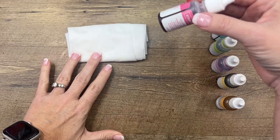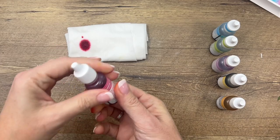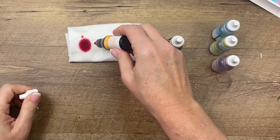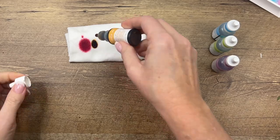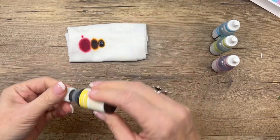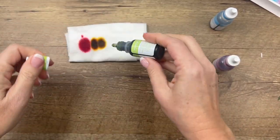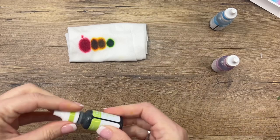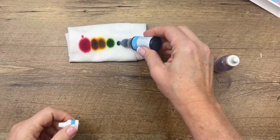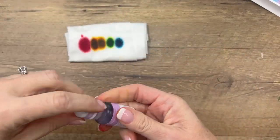Here are the colors I'm using. First is polished pink — put some there. Then mango melody, put that there. Daffodil delight. Then red, orange, yellow, green — parakeet party. And then Tahitian tide. Most of these are In Colors. And last but not least, fresh freesia. Fresh freesia and polished pink are getting ready to retire.